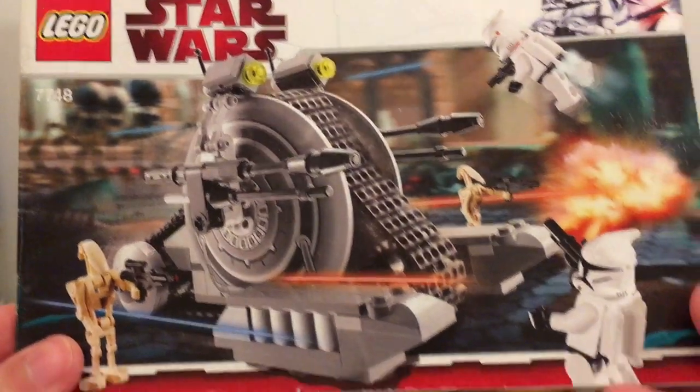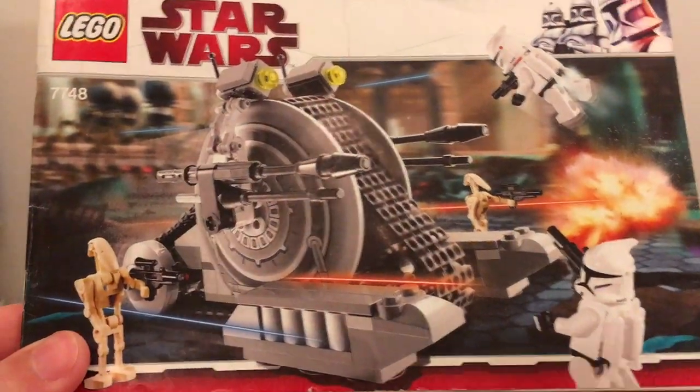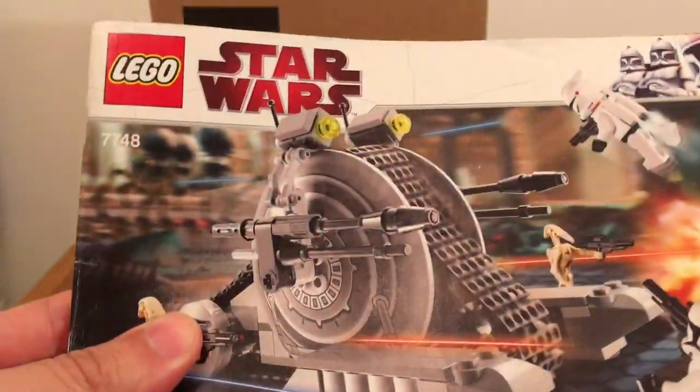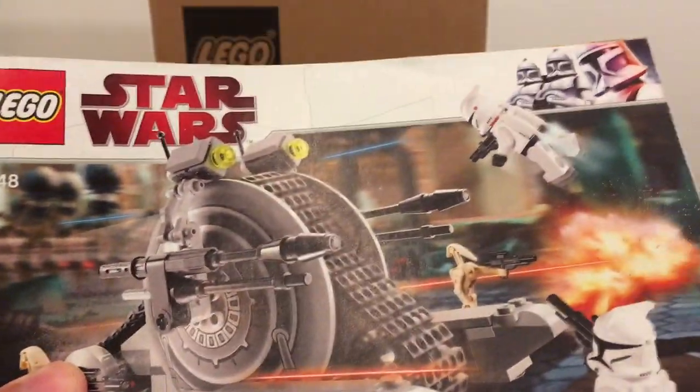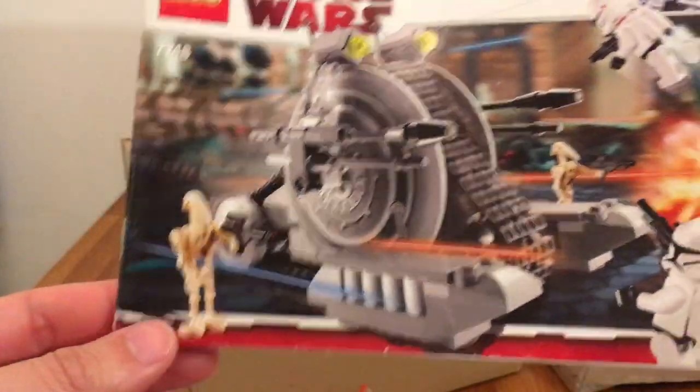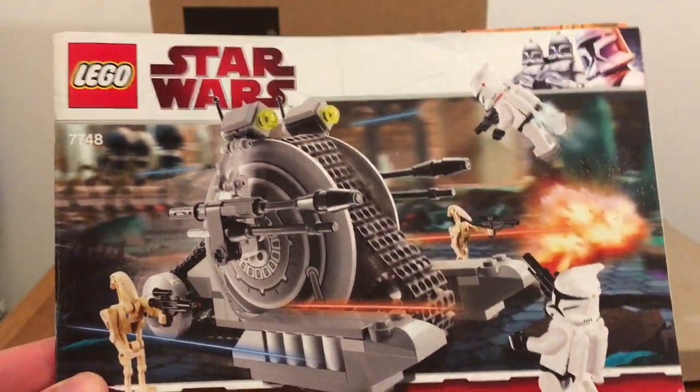This one here is set 7748 - the Trade Federation tank droid, or something like that. I already own this one; it's to build my droid army with. And some extra coins. I'm really happy to have this.